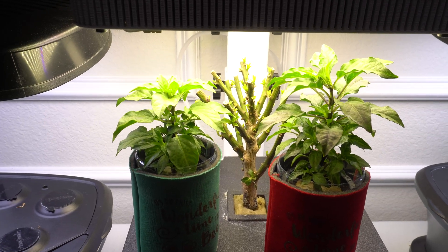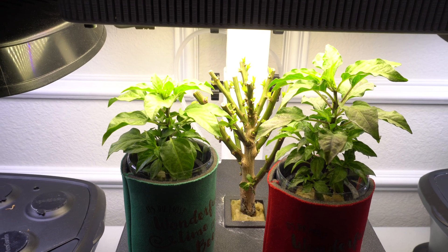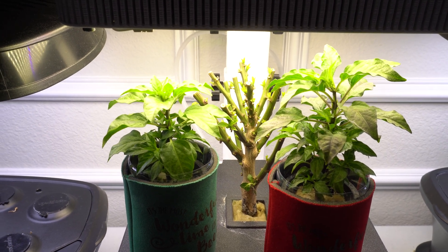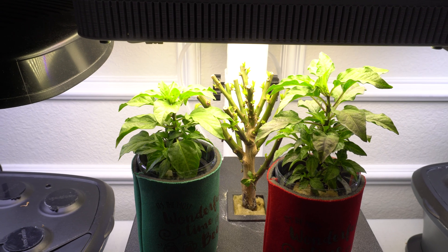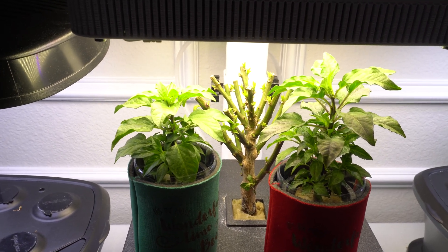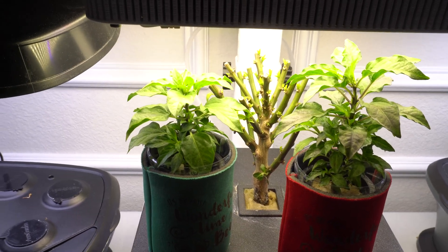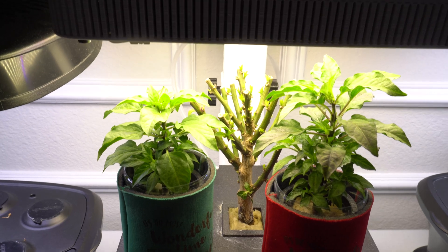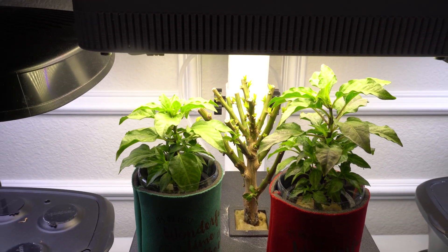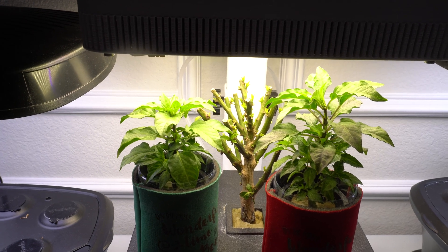Hey everybody, welcome to my channel. Lately I have been shown a lot of pictures of my plants grown in hydroponic, like my Aerogarden and the MTN grow station. I get the same question asked over and over, and I have already answered it, but sometimes it's very hard to find in the video. So today we're going to do a separate video just answering this exact question.